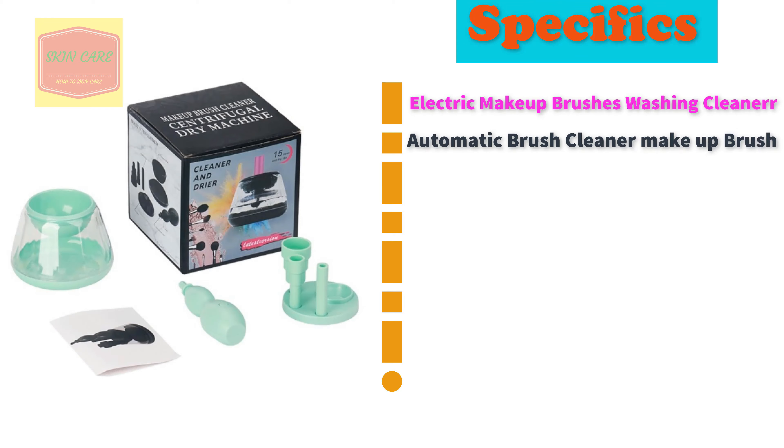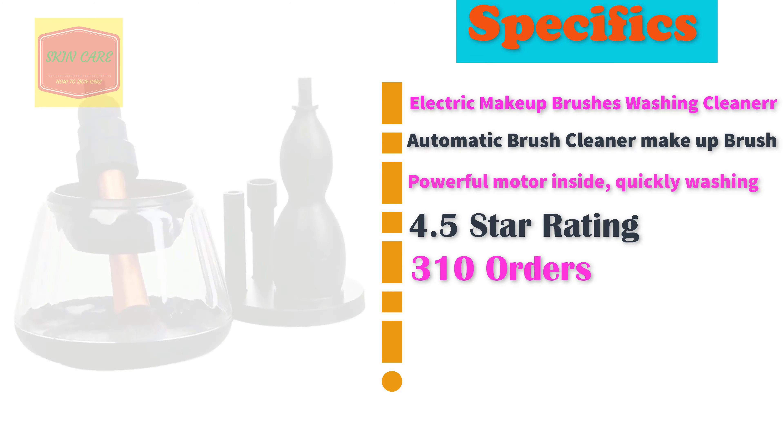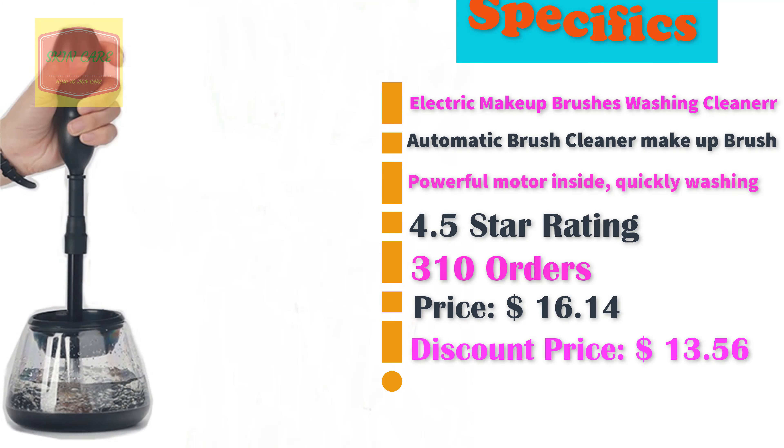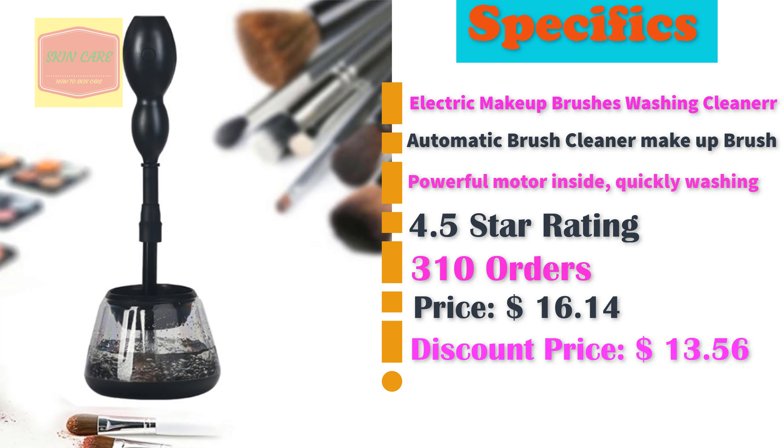Electric Makeup Brushes Washing Cleaner. Automatic Brush Cleaner Makeup Brush. Powerful motor inside. Quickly washing. 4.5 star rating. 310 orders. Discount price: $13.56.